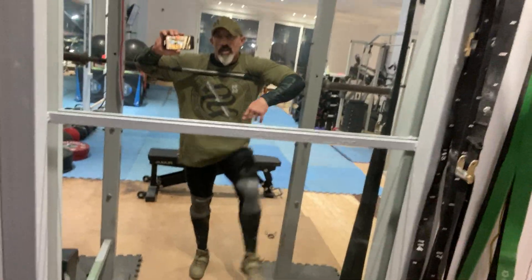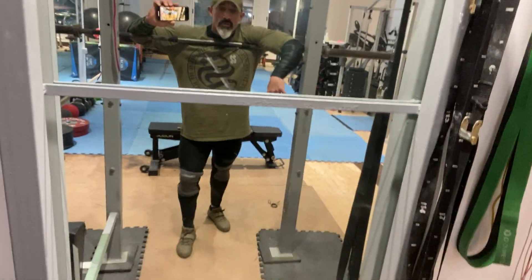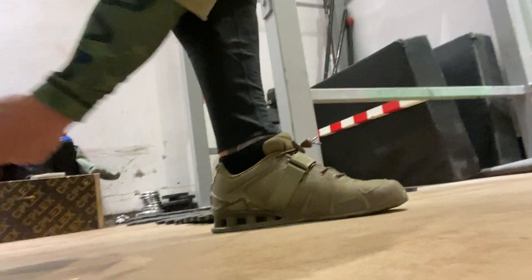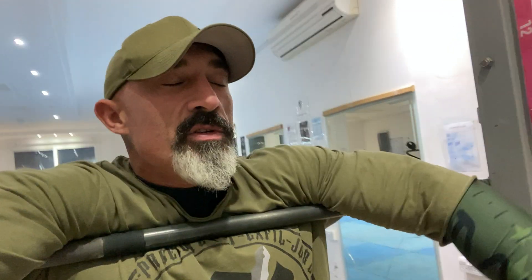Hence why knee sleeves, good shoes. These shoes are really good - they give you a solid base. These are not running shoes; these are quality lifting shoes. You can also do it barefooted - I used to squat and deadlift barefooted all the time.